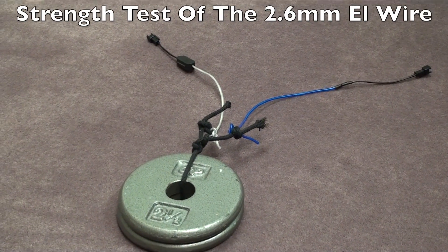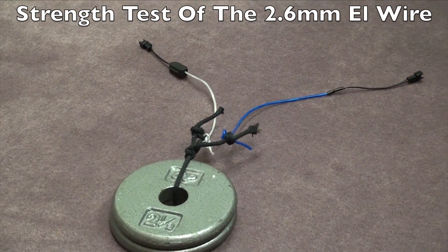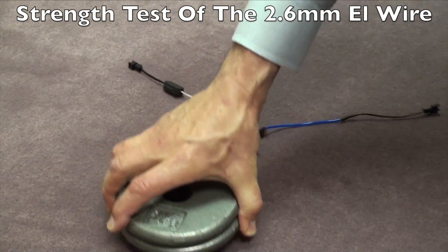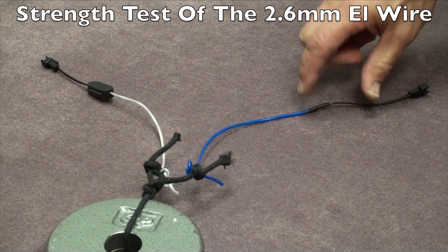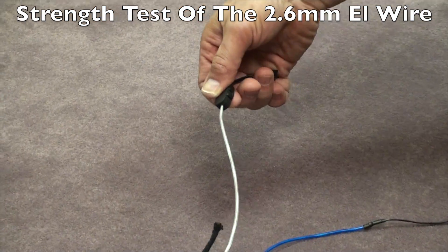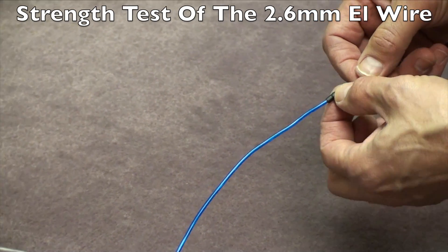Welcome to ThatsCoolWire.com. This video is going to be a strength testing video. We're actually down on the floor here. We have five pounds of weight — both two and a half pounds each — so there's five pounds of pressure on all the connection points. This is 2.6 millimeter EL wire using the new EasySnap connector, and this one has the older solder connection.